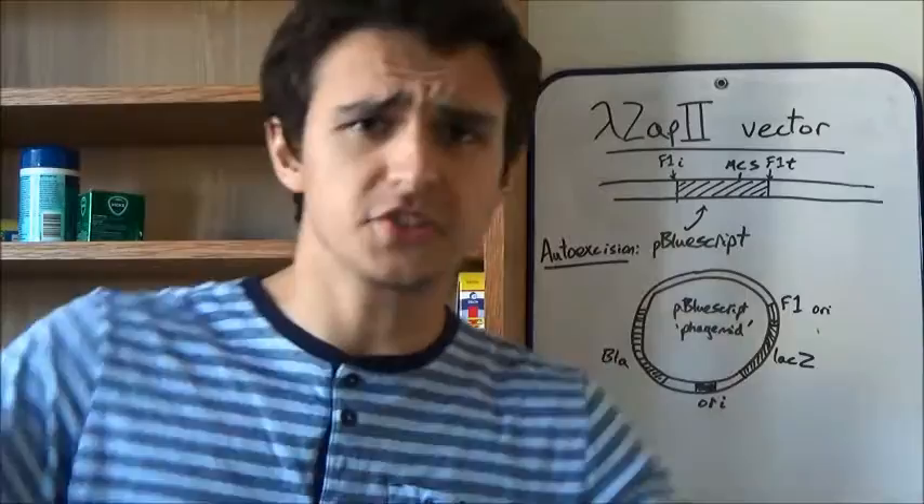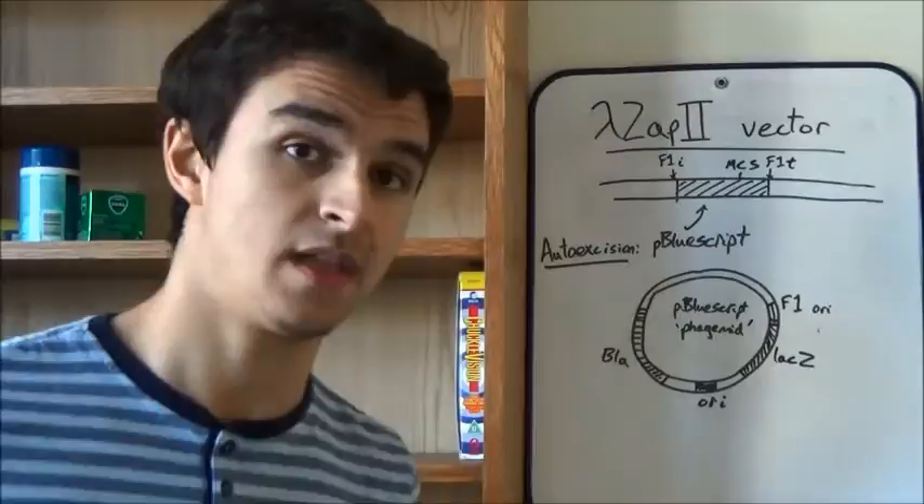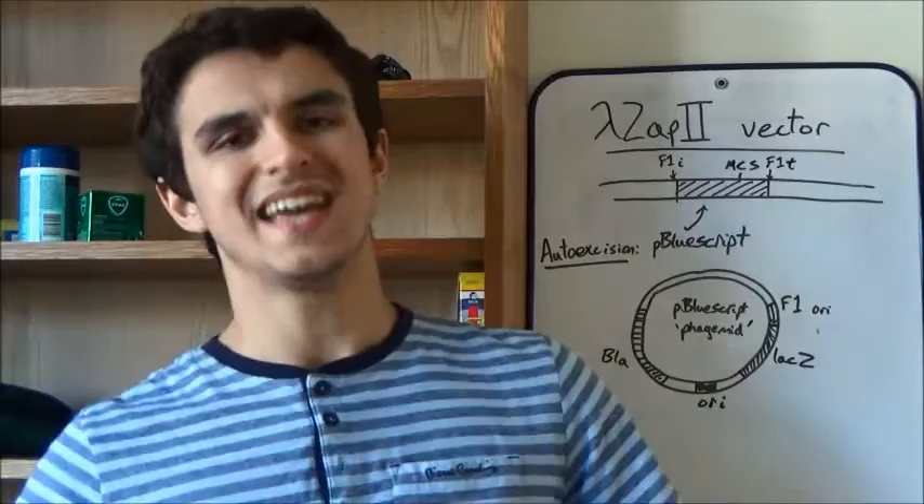Welcome to another Beneath Explanations of Molecular Methodology! Today we're going to take off straight from where we left off last time. Last time we constructed the cDNA library from mRNA, then screened it through DNA hybridisation, and we've now got it in a lambda vector — a nice stable lambda vector.